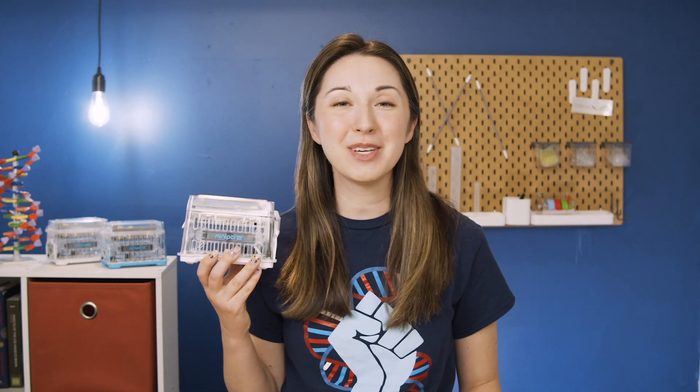I'm Dr. Alex Danis with Mini-PCR Bio, and I'm going to introduce you to the Mini-PCR thermal cyclers.